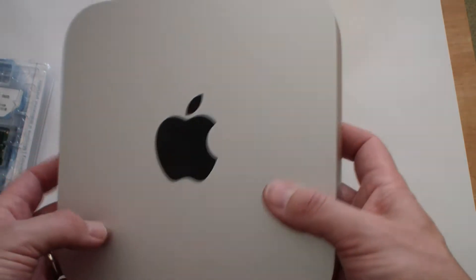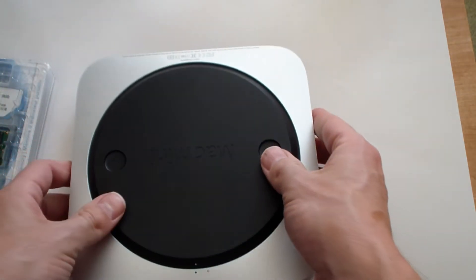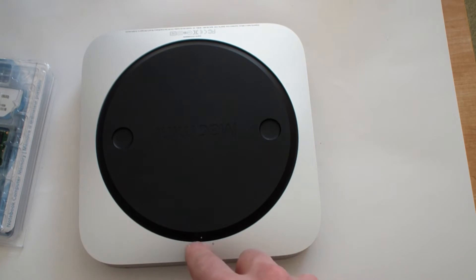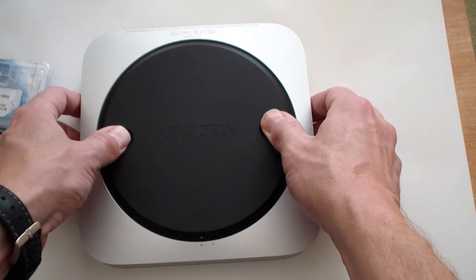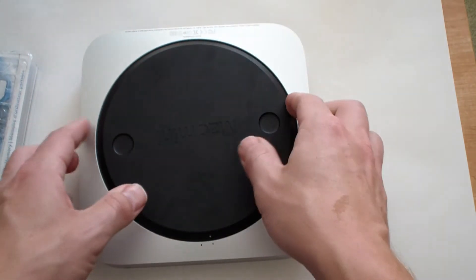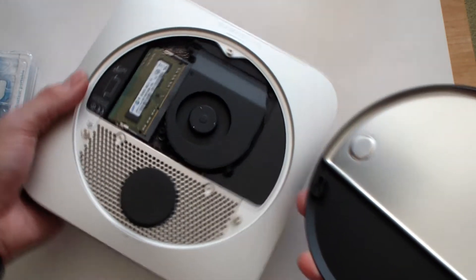It's a Mac Mini 2011 version. All you do is turn it over on the other side — you have these dots here. The solid dot lined up with the white solid dot means it's locked. To unlock the back cover you just turn it and the back cover will come off like that.